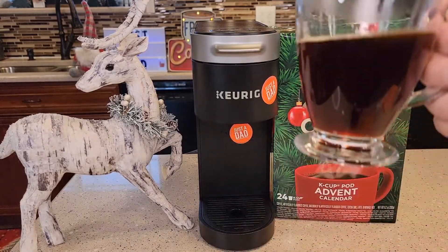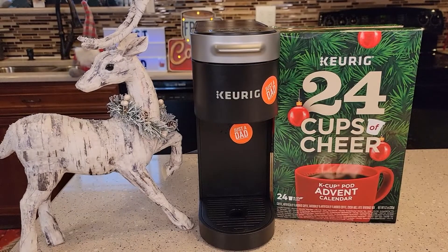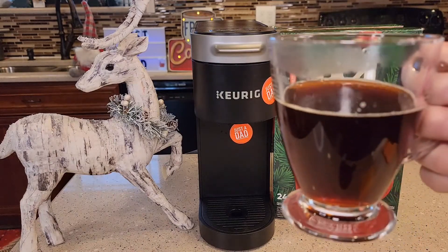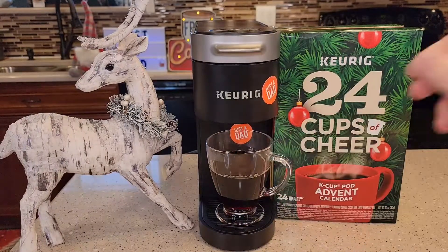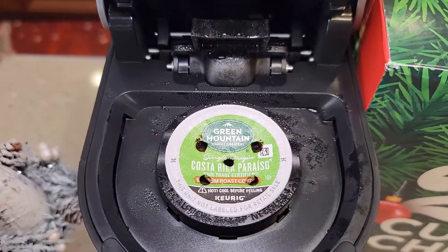So here it definitely is a medium roast. It smells good when it's brewing. It tastes like a pretty good cup of coffee. There's no extra flavors in it or nothing, but it does taste like a standard medium roast cup of coffee. Thanks everybody for watching.